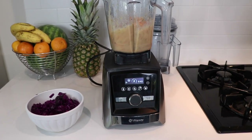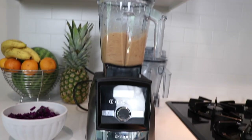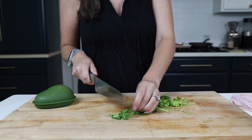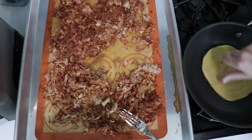Throw everything in and turn it up — use the soup setting at high speed for five minutes. If you don't have a Vitamix, blend it up and throw it on the stovetop to heat and reduce. While the queso is getting warm, get your toppings ready: avocado, green onions, and a little cilantro if you're into that.